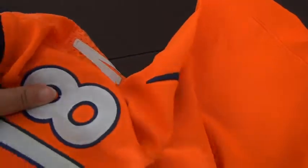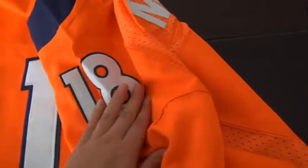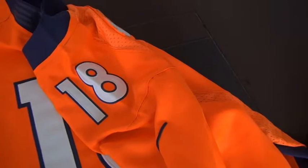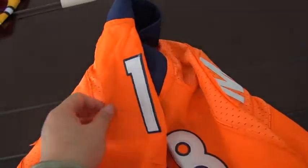On both sides of the shoulders: Nike logo and Nike logo, and number 18 — both stitched the same. Both shoulders are the same, as you can see here.